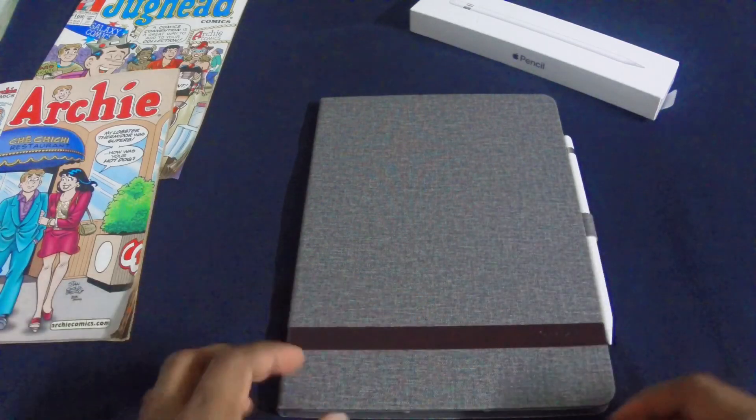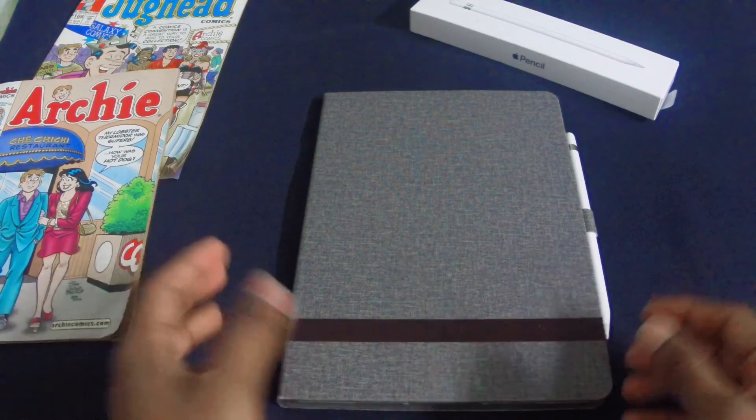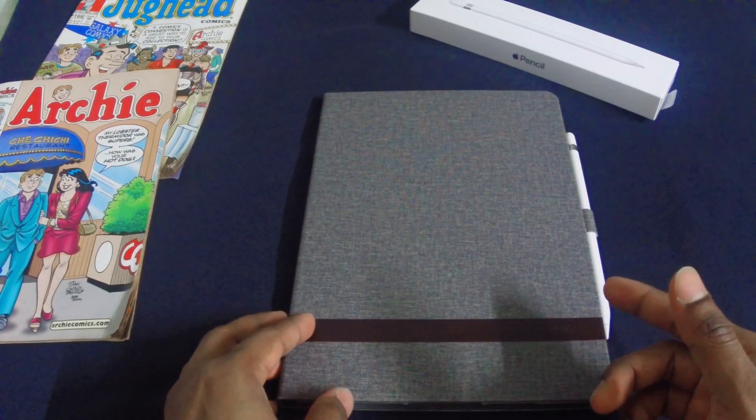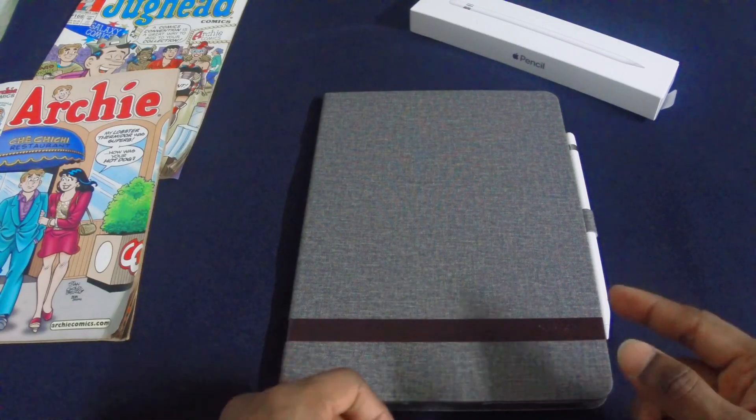Thanks again for watching. This has just been a short overview and impression of the Apple Pencil based on my usage for about a week. Till I see you in the next video, do take care, have a great day and I'll see you again. Thank you and bye-bye.